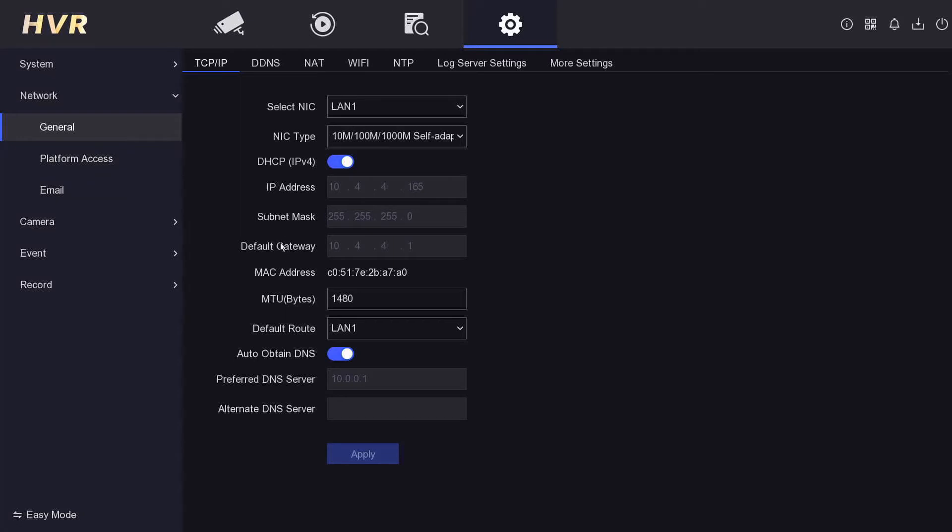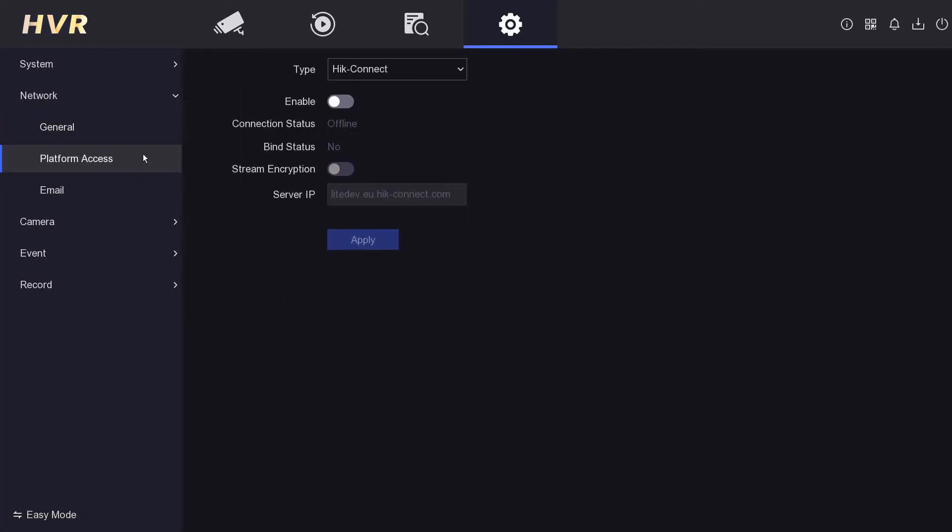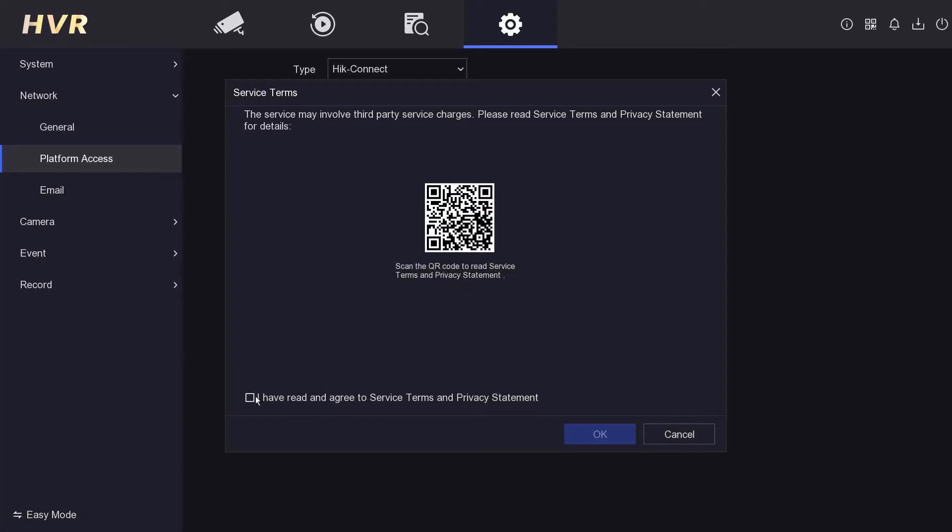Step two: go to Platform Access. Most new recorders have DHCP enabled by default, but older ones may not. In the Network section, look for Platform Access — it might be under an Advanced tab, or called Hik-Connect or similar. You'll see the connection status showing as offline, which means we can't add the app to it yet.